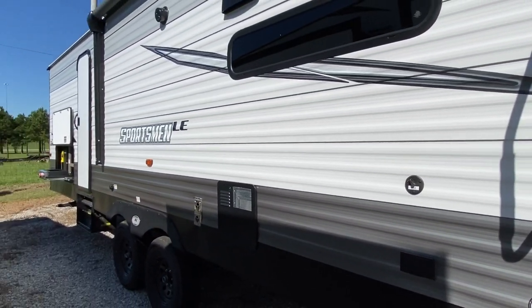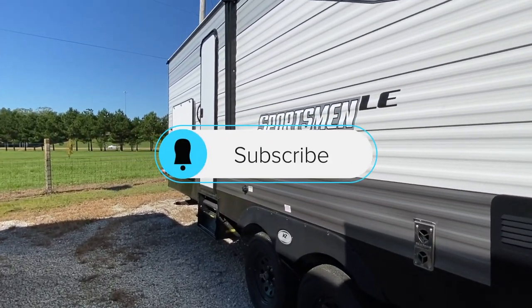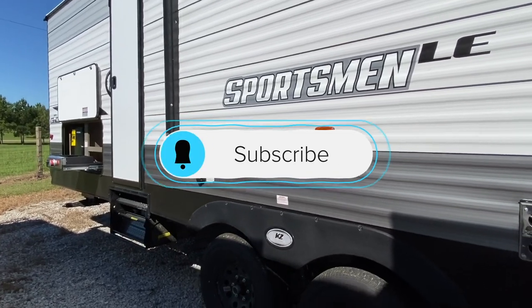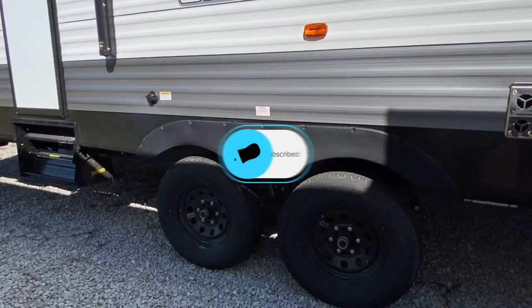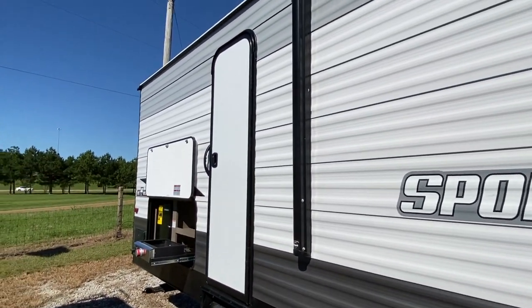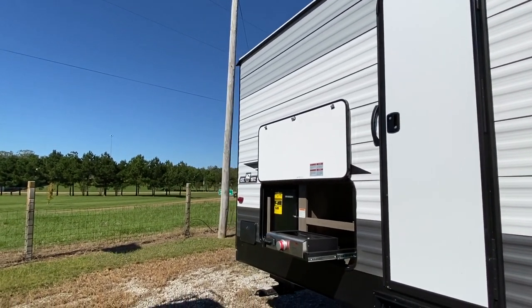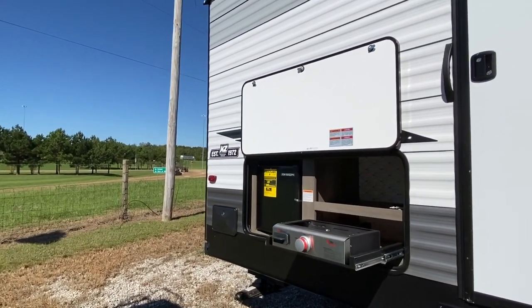Hope you're enjoying our channel — if you haven't had a chance, smash that subscribe button and that notification bell. Tandem axles. Notice this is your extra door and I will show you what that goes to later.